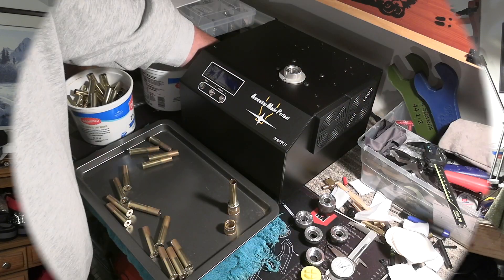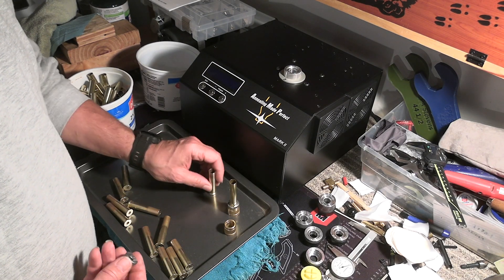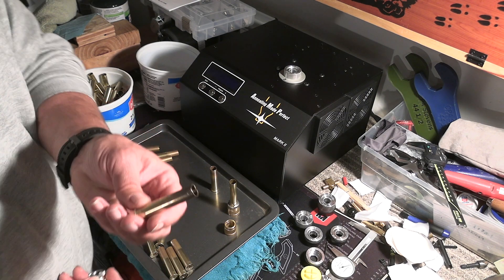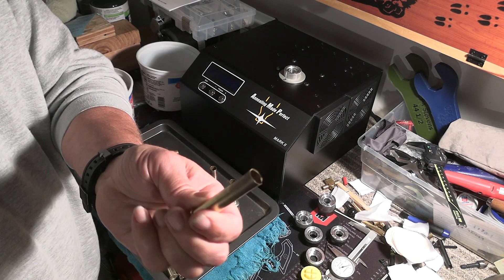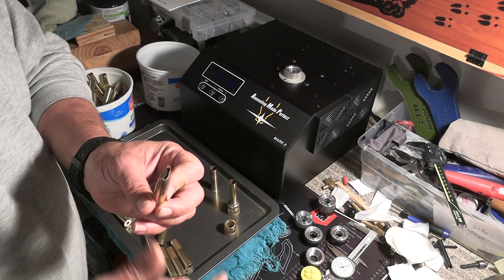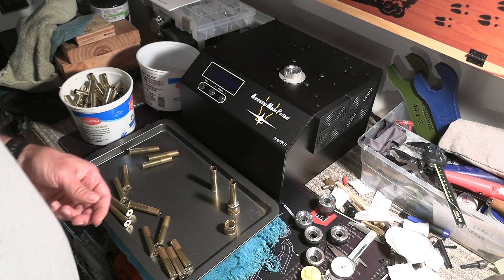When you're setting up to run your annealer, you can see I've got some cases done here already, and I've got a sacrificial case. You can see this thing destroys the case — I can actually just easily bend it by hand. I mean, it burns it up.